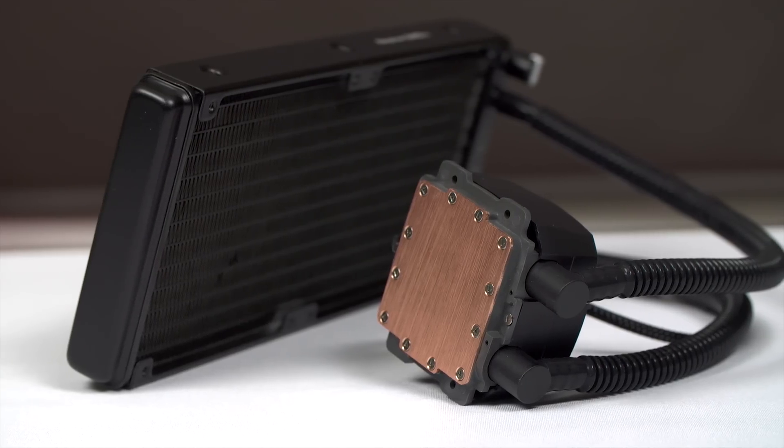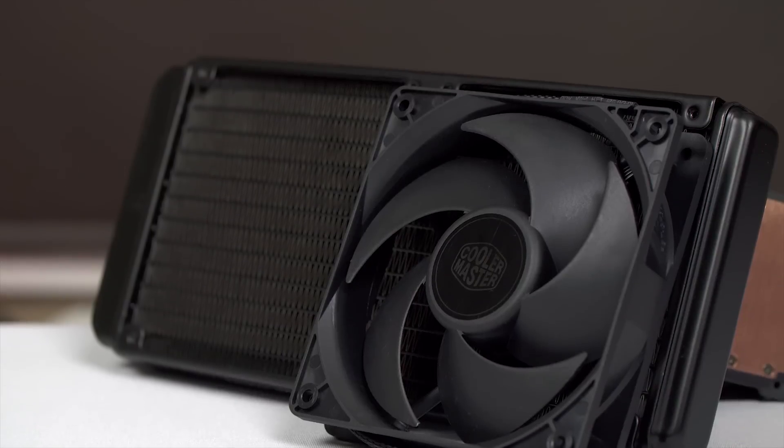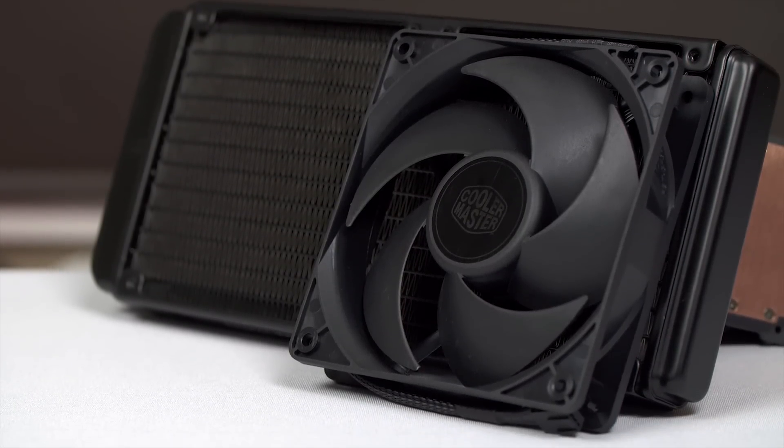The Cooler Master Neptun 240M features an exclusive pump design and their new Silencio fans to provide impressive near-silent performance. Click now to learn more.